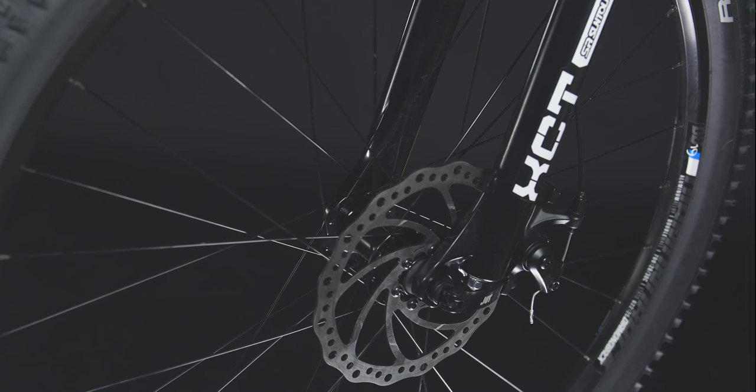Nothing compares to the stopping power of disc brakes, and these mechanical disc brakes will slow you down quickly and smoothly with an easy pull of the lever.